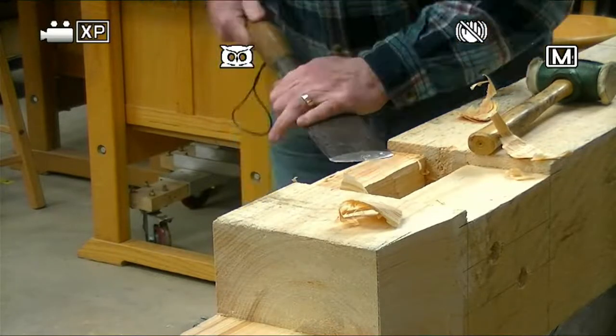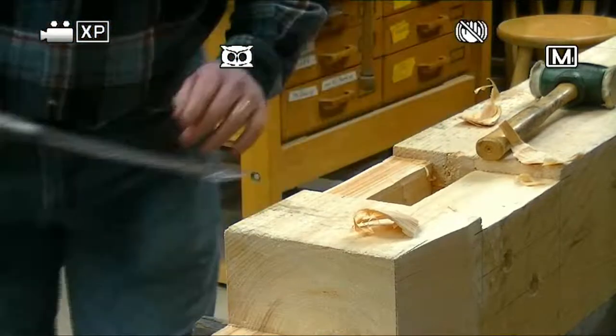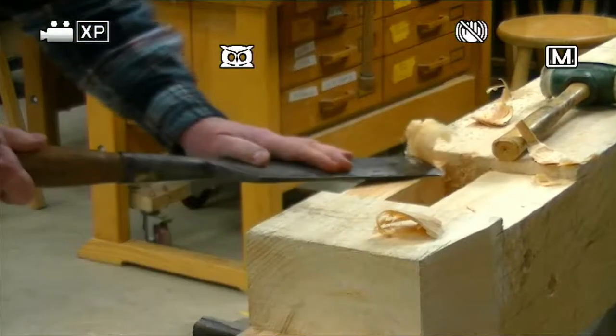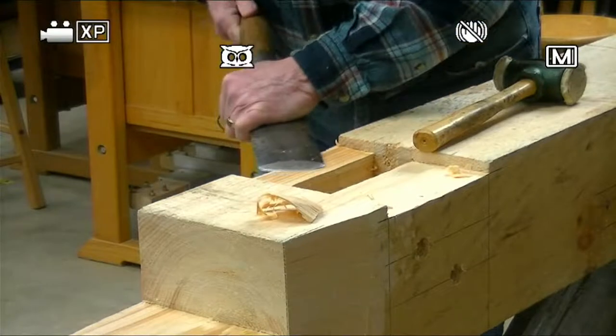Everybody says, oh, that slick's such a cool tool. Well, the reality is it's kind of expensive — some of these can be $200 to $300. I would never pay that, but some people do. But all I need is a two-inch chisel to do this job. It's just nice to use. Once again, you see my line there, just barely disappearing.